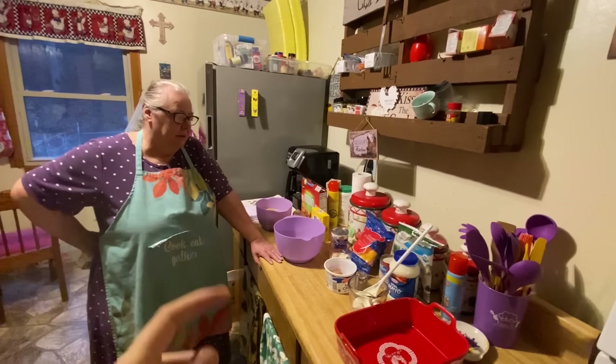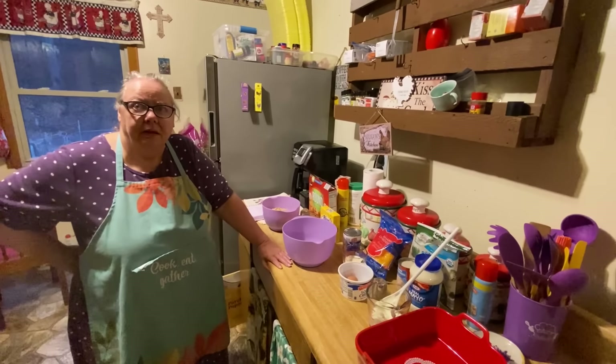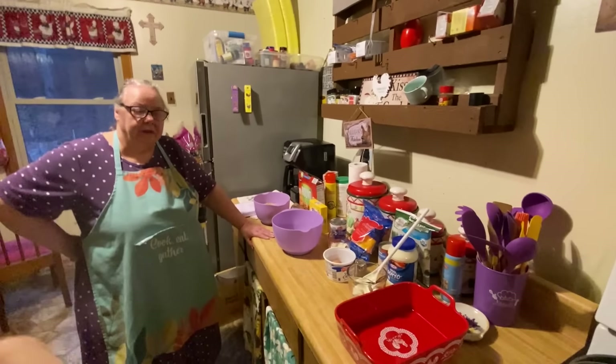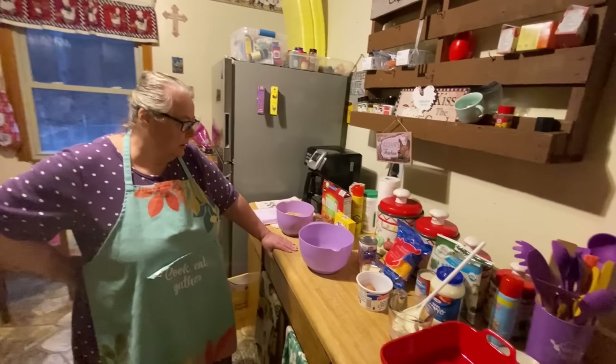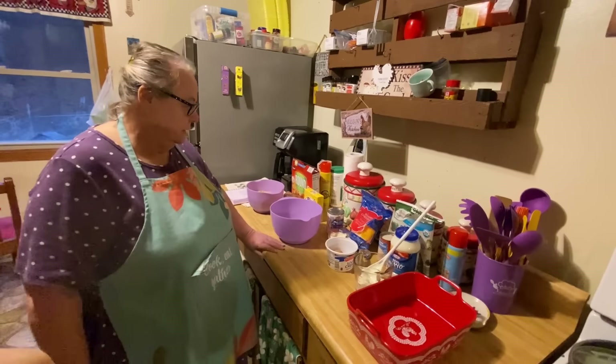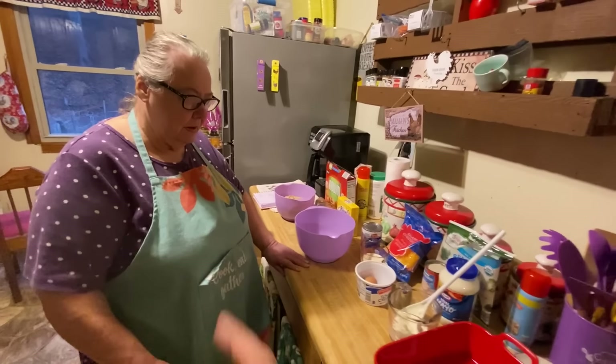Hello everybody, here's my Momo and she's going to be making her broccoli casserole that somebody sent her today. She's going to make that for y'all today. Here's all the ingredients — it has quite a few ingredients, but she'll explain it to you. As long as you follow along, you'll be able to make it.